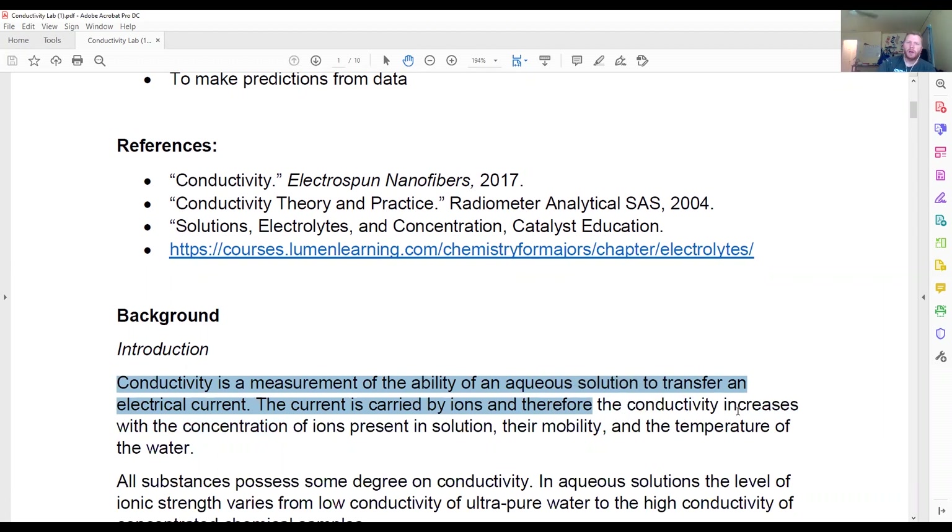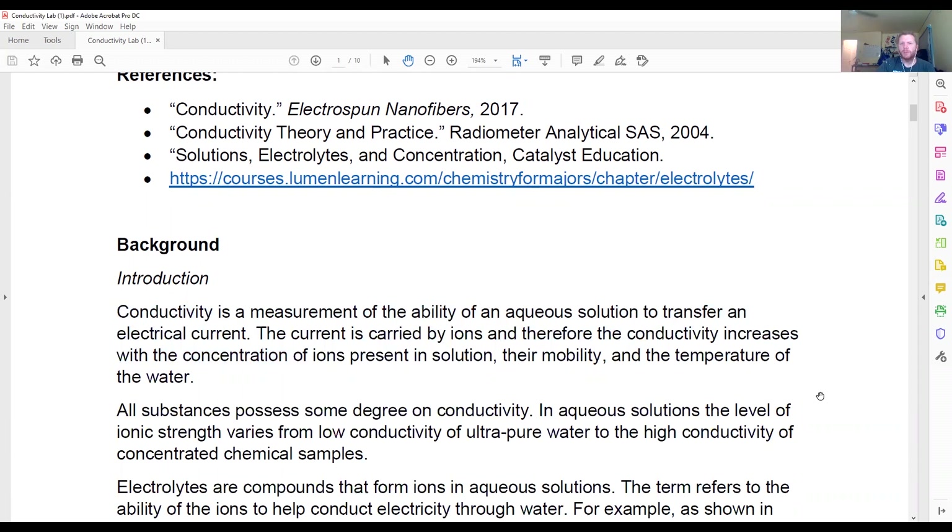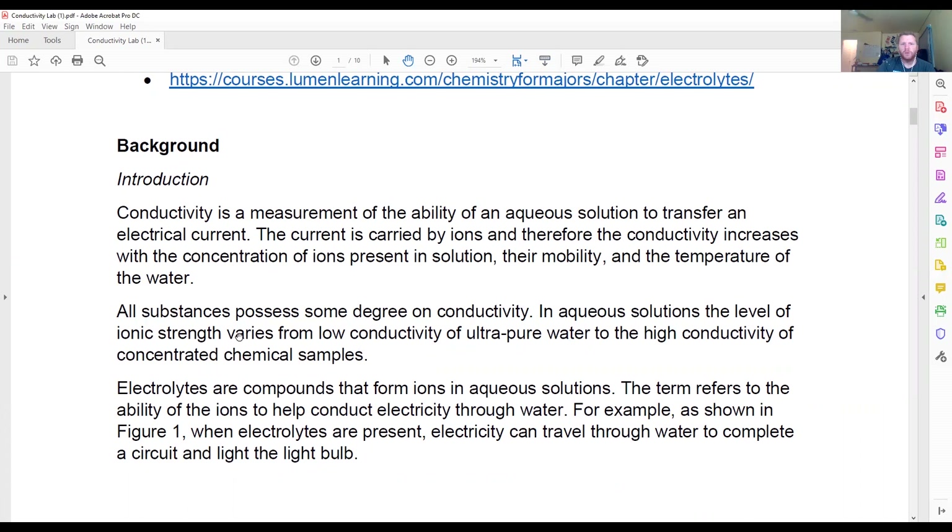Their mobility and the temperature of the water also affect conductivity. All of our experiments are going to be done at room temperature, approximately 23 to 25 degrees Celsius. All substances possess some degree of conductivity. In aqueous solutions, the level of ionic strength varies from low conductivity of ultra-pure water to high conductivity of highly concentrated chemical samples. Electrolytes are compounds that form ions in aqueous solutions — the more ions you have in solution, the higher your conductivity is.